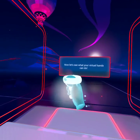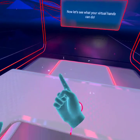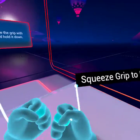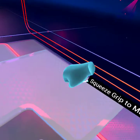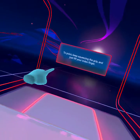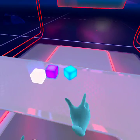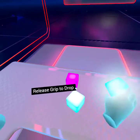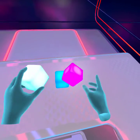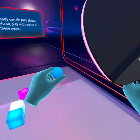Now, let's see what your virtual hands can do. Now we actually have hands. To make a fist, squeeze the grip with your middle finger and hold it down. To point, keep squeezing the grip and just lift your index finger. Now use your index finger to push the button in front of you. To pick up an object, squeeze and hold the grip button with your middle finger. Release the grip button to drop it. Your virtual hands can do just about anything. Go ahead, play with some of these items.